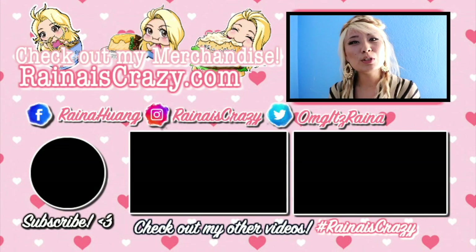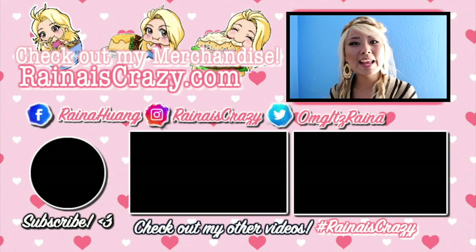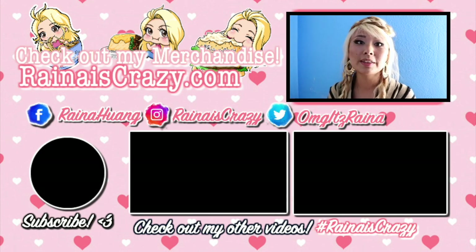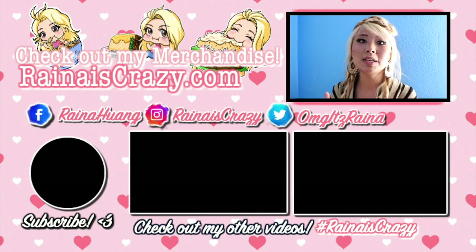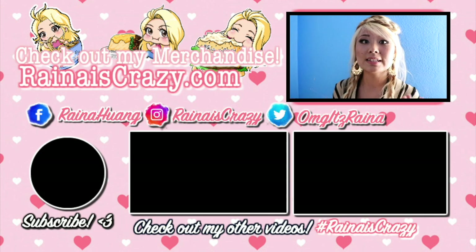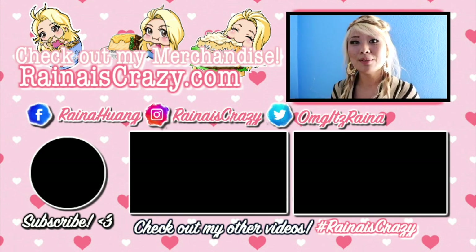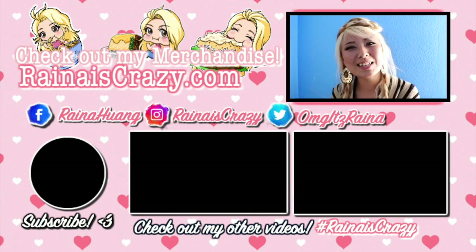Thank you so much for watching — like and subscribe if you enjoyed it. Make sure to check out my website for all my merchandise: I've got clothing, prints, and stickers. Check out my social media — my Facebook page where I do a lot of live streaming, my Instagram page where I do a lot of giveaways, and my Twitter page where I give shout-outs to where I might be so you can follow me on my journey. Check out my other videos and make sure you subscribe. Thank you so much for watching, guys — see you next time!